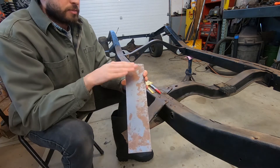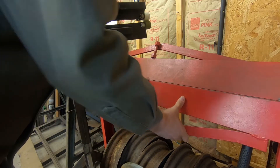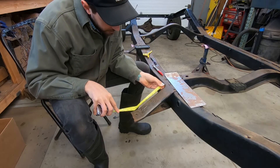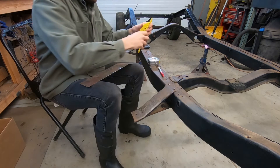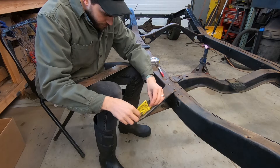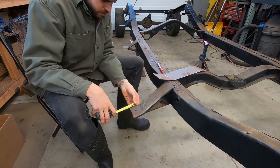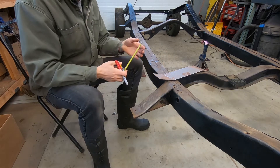We're going to go to the brake and put a 20-degree bend on this. Find the angle again — I can almost guarantee it's going to be another 20-degree bend. We got this bent. Now I'm going to find the final length for this end here. Looks like 2 inches, so I'm going to mark it at 2 inches and cut it off.